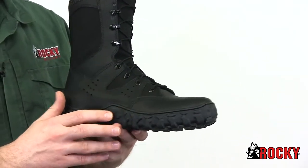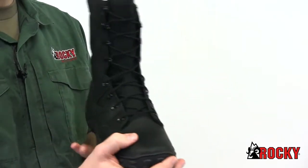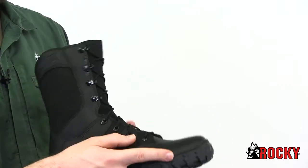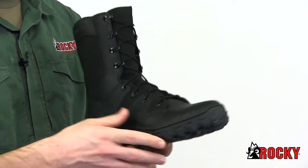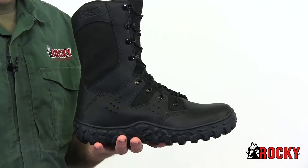The durable triple stitched seams will keep your boot together through the toughest wear and tear. The proprietary cupped Vibram outsole is glued and stitched to reduce ankle injuries with our roll stop ankle stability. The stretch Lycra tongue hugs your foot for a secure fit and the Drylex lining wicks away moisture.